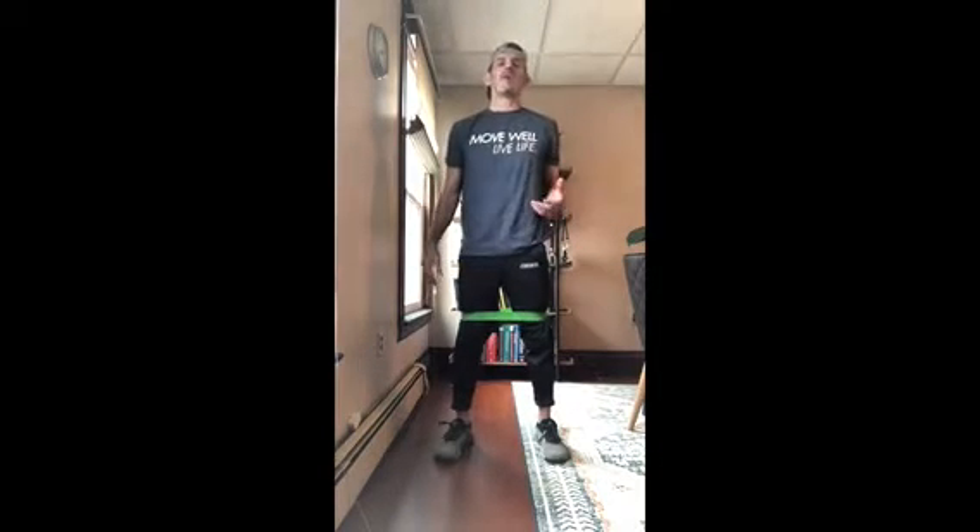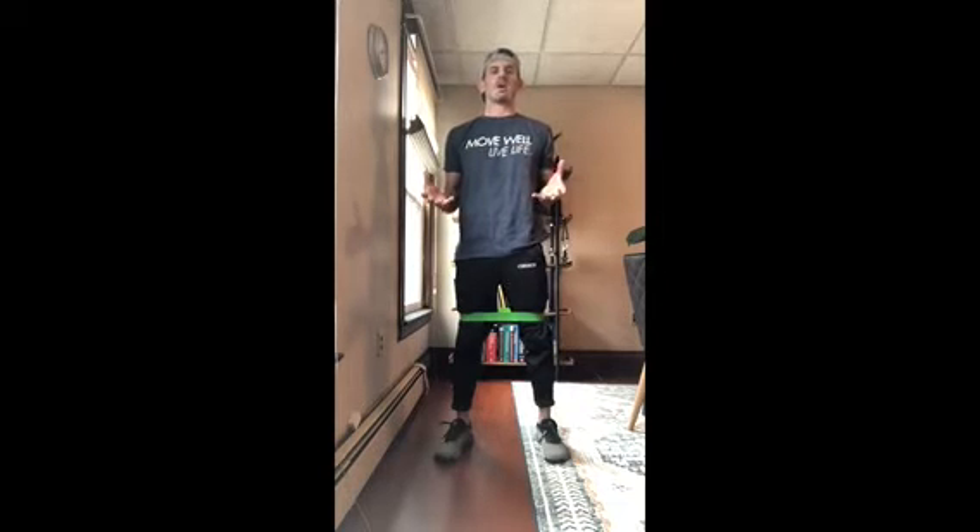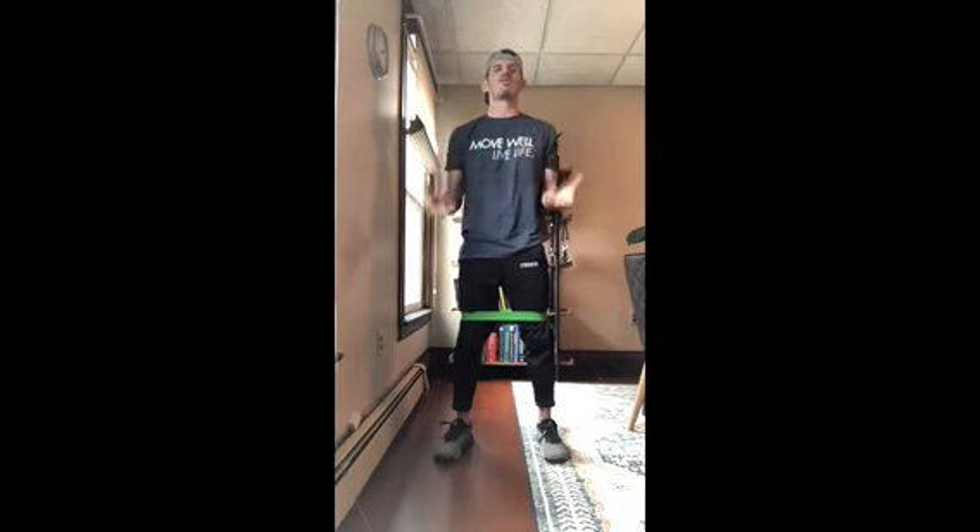Hello everybody, this is Dominic, and in this final installment of the Resistance Loop collection, Sarah and I will be bringing you just a couple extra resistance loop exercises that we really like. One that I've actually been doing recently is a great knee stabilization exercise — it's just a take on the single leg squat.